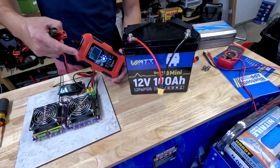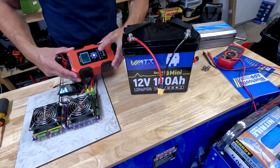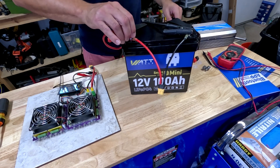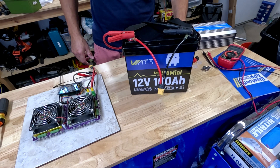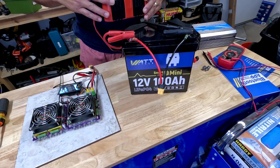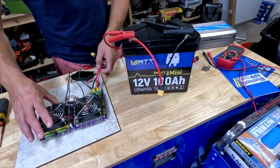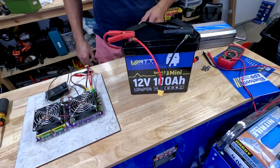First thing we're going to do — get her charged up. Make sure you have a lithium iron phosphate charger; it'll say LF or LFP. It has a different charge profile than lead acid or AGM batteries. I just use one of these nice multi-use chargers and I can charge just about any 12-volt battery. She's cranking away and charging at 4.4 amps, so it's going to take a few hours to get topped off.